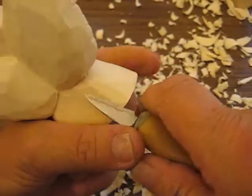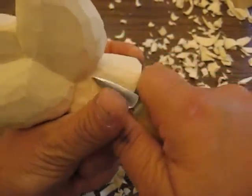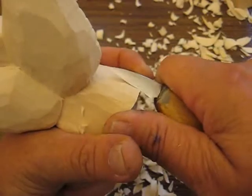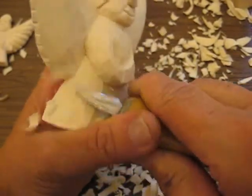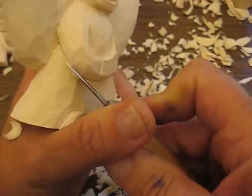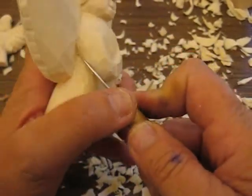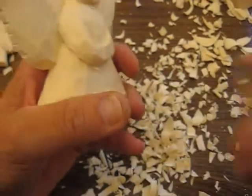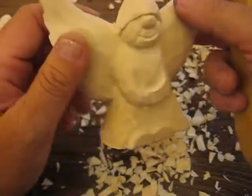Those flat ones are a lot easier to do — they're not as intricate as these are. I'm going to go back here and just kind of scoop it out a little bit. You can undercut there a little bit, give it some depth. That's always nice to see too. Just like that.